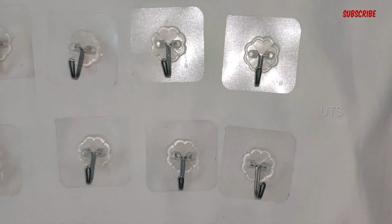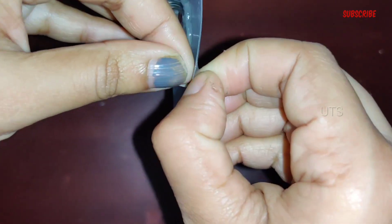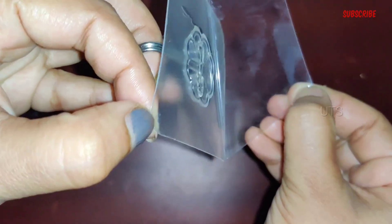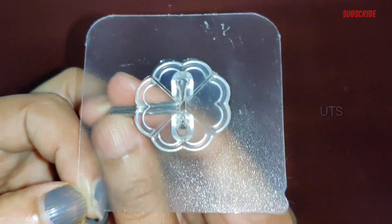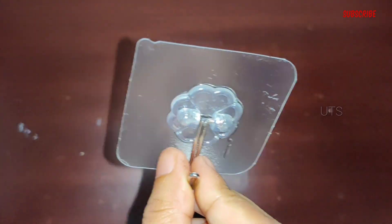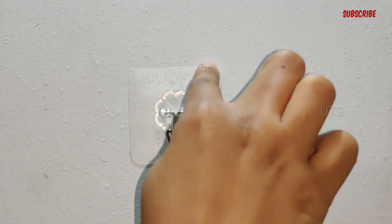It has 6cm width and a square shape. It has a flower pattern design. It is a transparent wall hook with a clear silver color. It is available in dressing closets, bathrooms, kitchens, and living rooms.